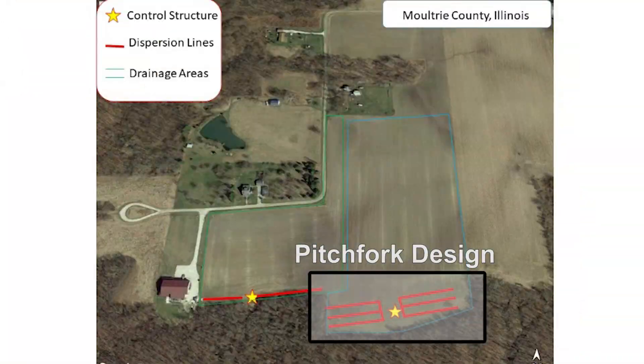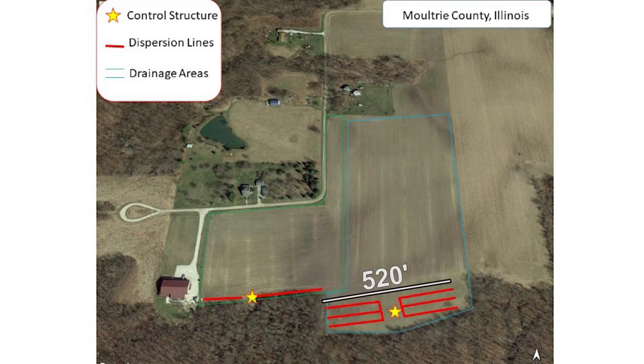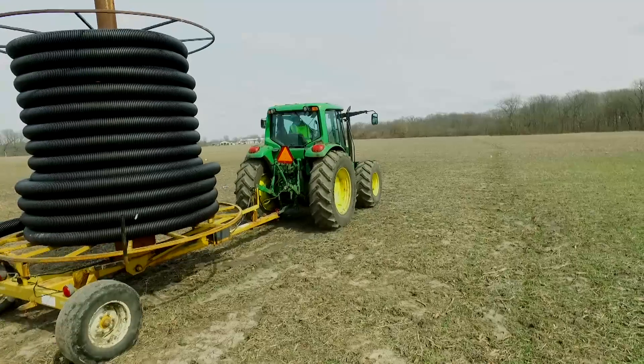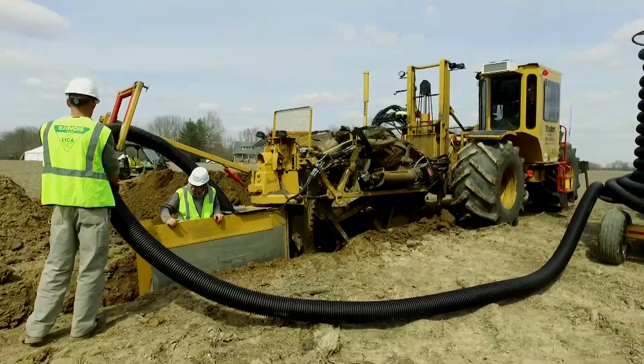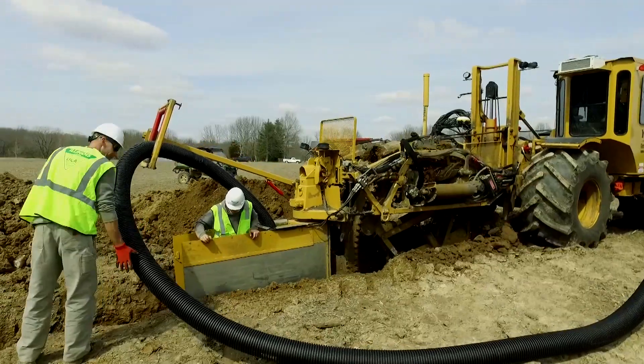On the east side of the field right behind us we're looking at the new pitchfork design, where we have 520 feet three times — so three lines running out there, a little over 1,500 feet of tile line. We're treating more area on this newer design than we are on the original saturated buffer design.